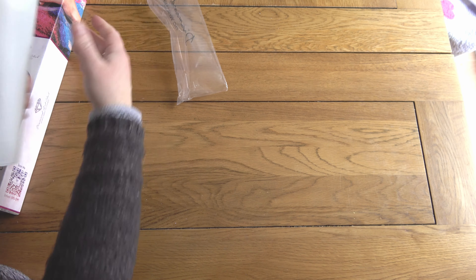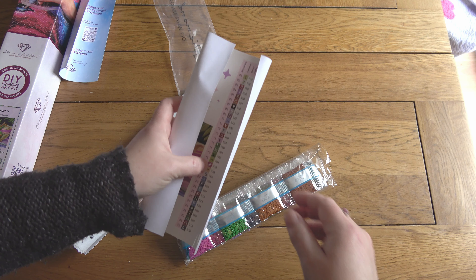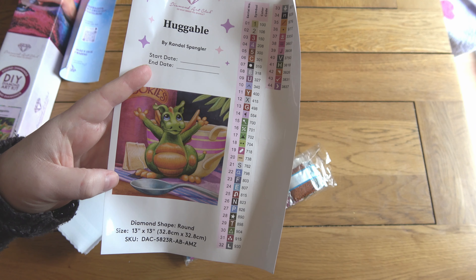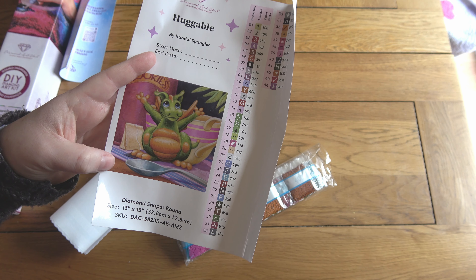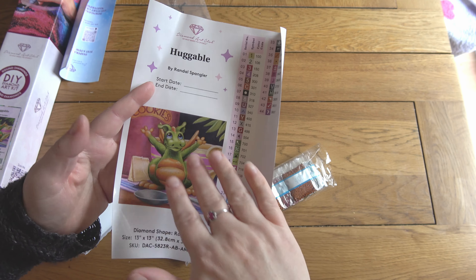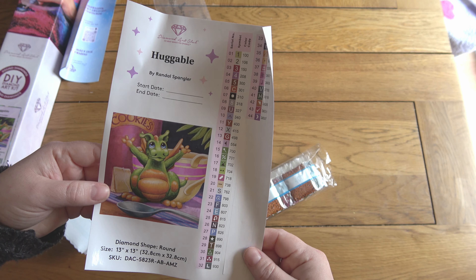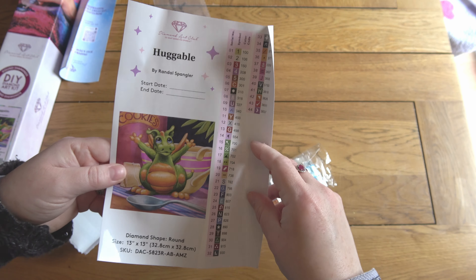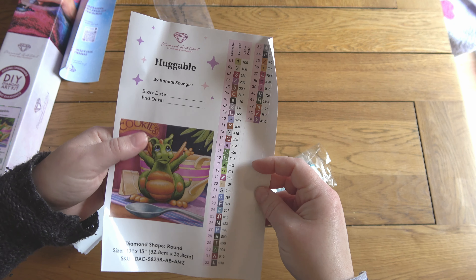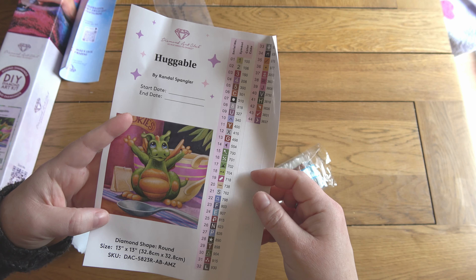On to Huggable, which is even smaller than Paint the Moon. There were several Randall Spanglers to choose from in this sort of size. I won't bother trying to put these toolkits back in the boxes because it is such a tight squeeze. There are more that I may go back for in the future. I've got a lovely little flower cover minder and some flowery washi tape as well.